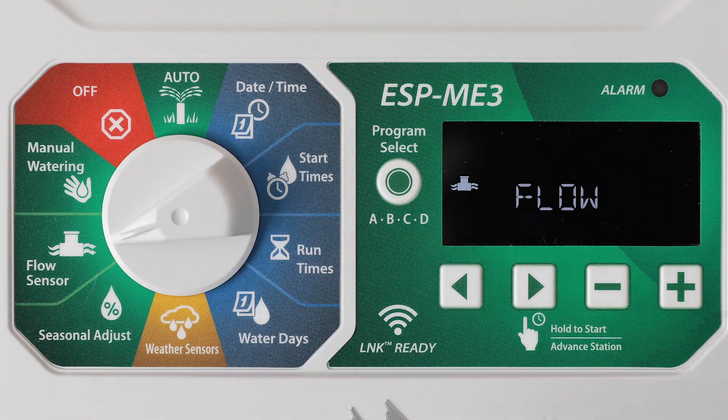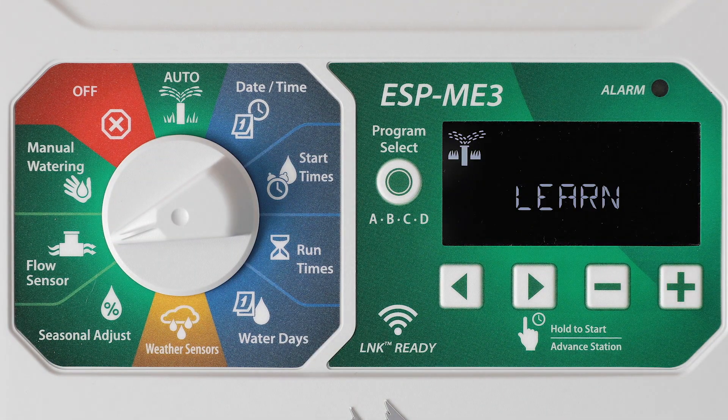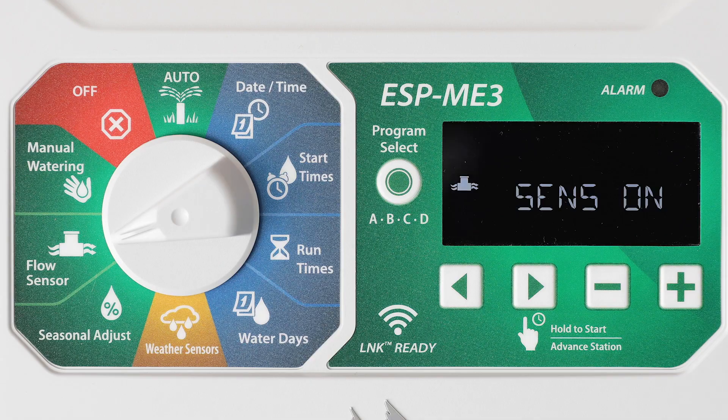Turn the dial to Flow Sensor. Press the plus button to turn on flow sensing. The ESP-ME3 will immediately begin learning flow by running each valve in order until complete. This can take three to four minutes per station to ensure the flow rate is steady.